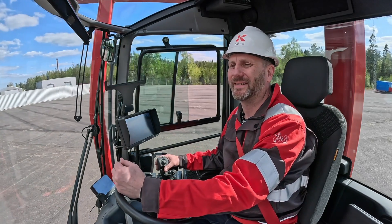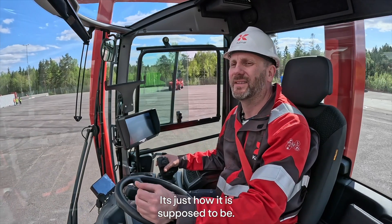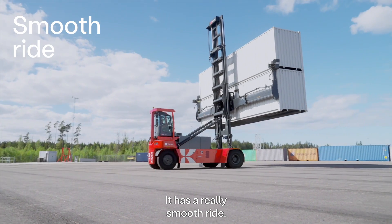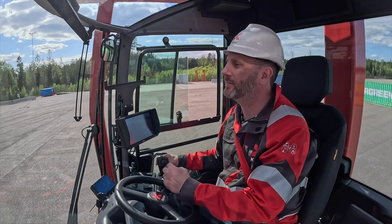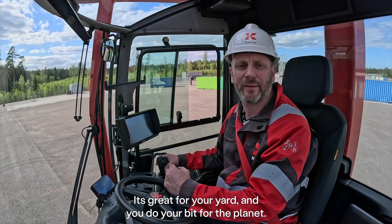I love it. It's just how it's supposed to be. It has a really smooth ride. And of course there is no CO2 emissions. It's great for a yard and you do your bit for the planet.